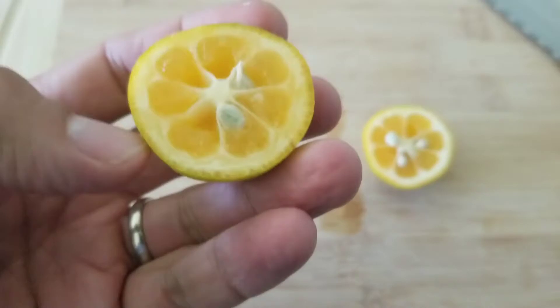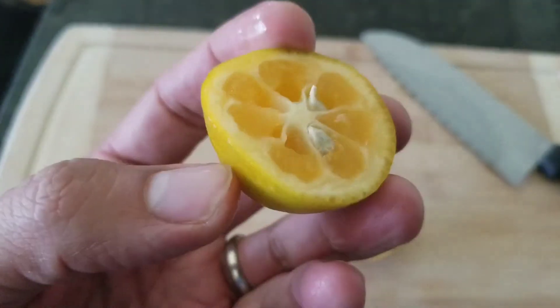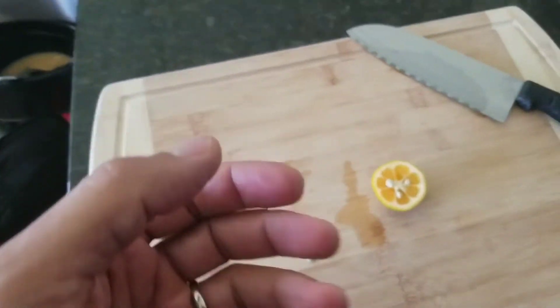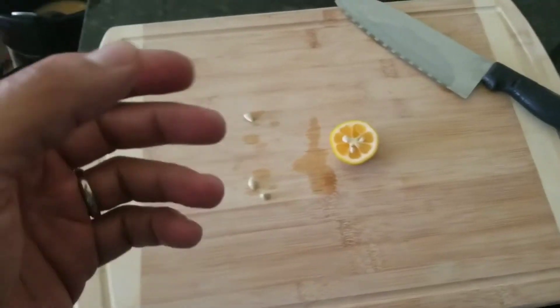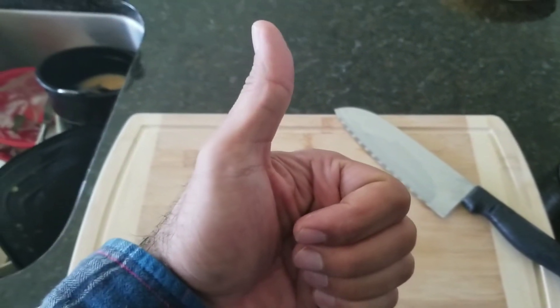Believe me, you throw it in your mouth, you crunch the whole thing, and the flavor is just on point. You won't even notice the seeds. Juicy, sweet, sour — just a delicious fruit. It's kind of like having a candy citrus that's cold and juicy. It's delicious.